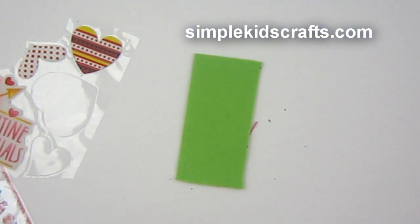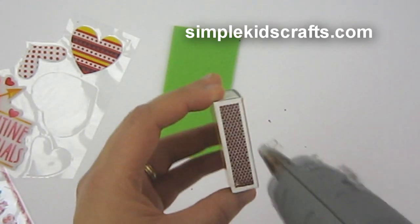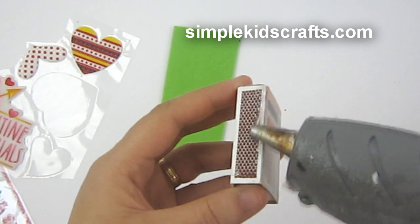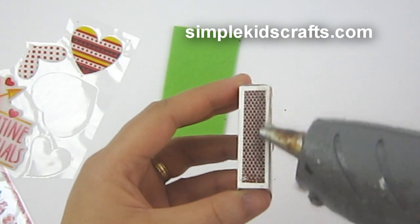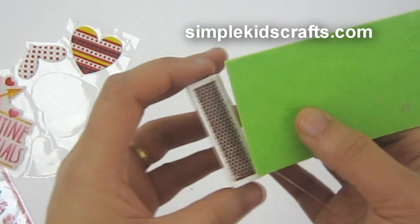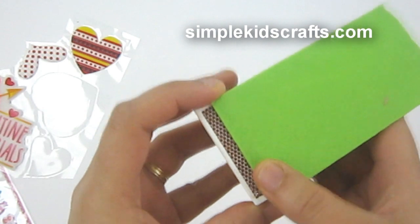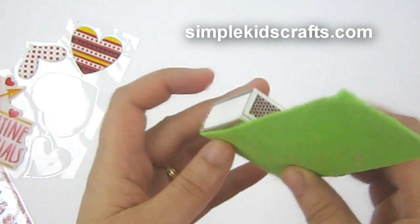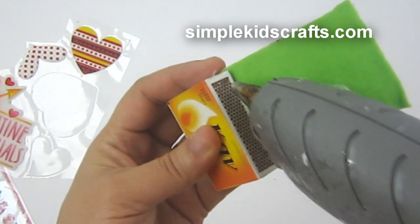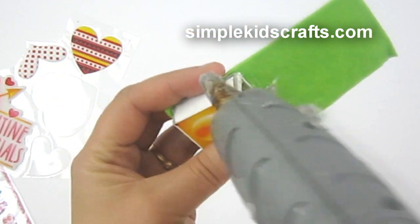Now I take the box and put a little bit of glue on each one of the skinny sides. I start with one side first, making the glue layer very thin. You can use any kind of glue for this — I'm using a hot glue gun to make the covering process a little bit faster. Then I put glue on the other side as well, making it thin again.